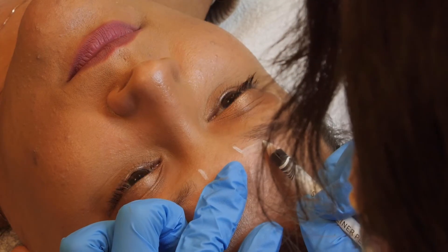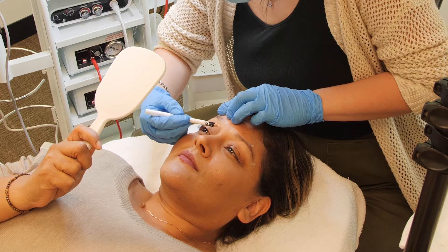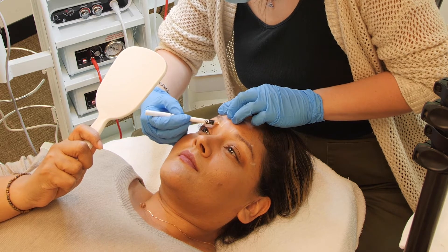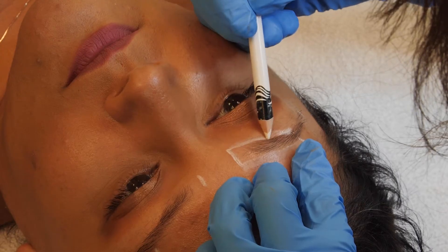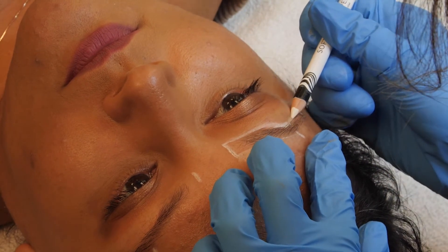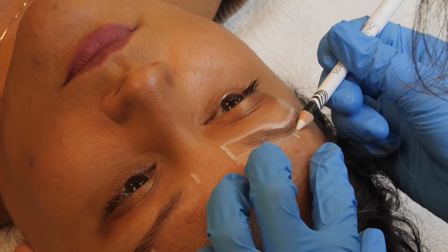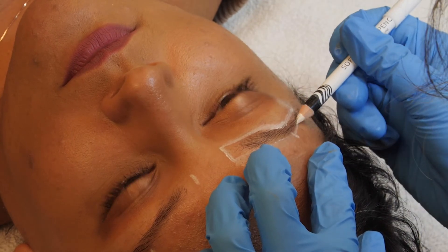After establishing where your client's brow should start, arch, and end, use your pencil to connect each mark. These lines will show your client what the ideal brow shape is for their particular facial features. It will also demonstrate which hair will be kept and which hair will be removed. Repeat this process for both brows.